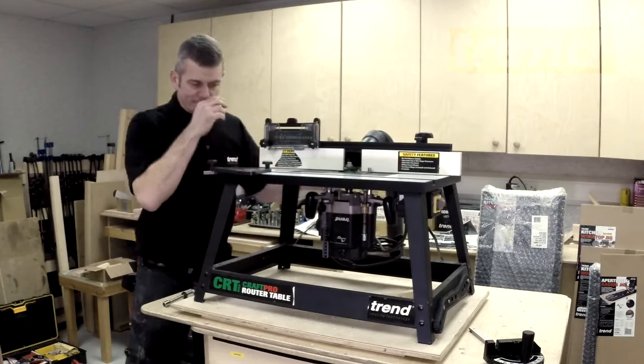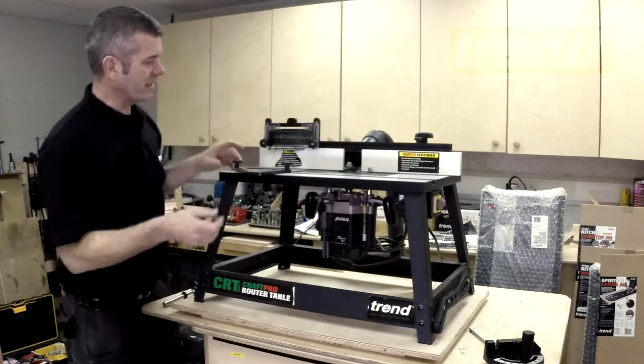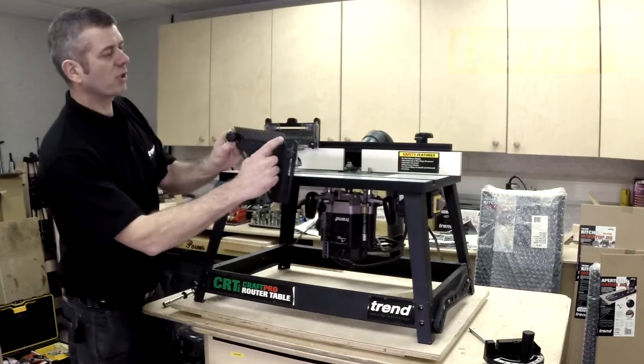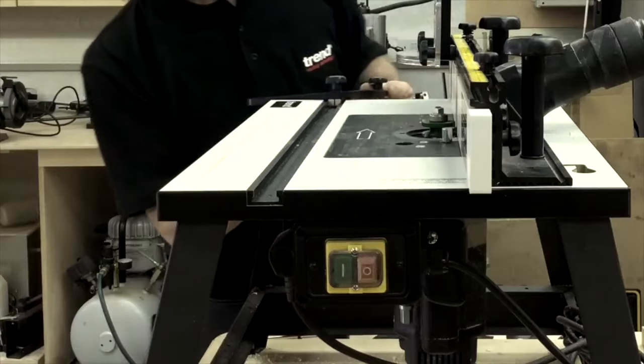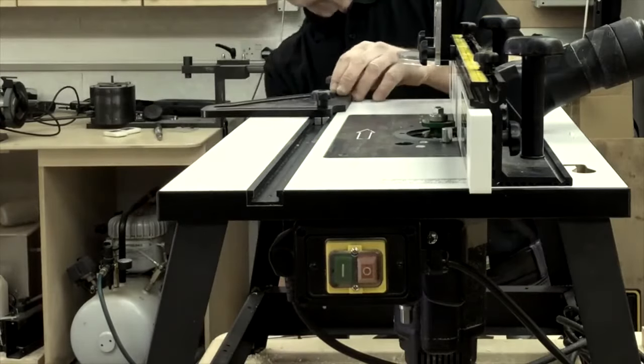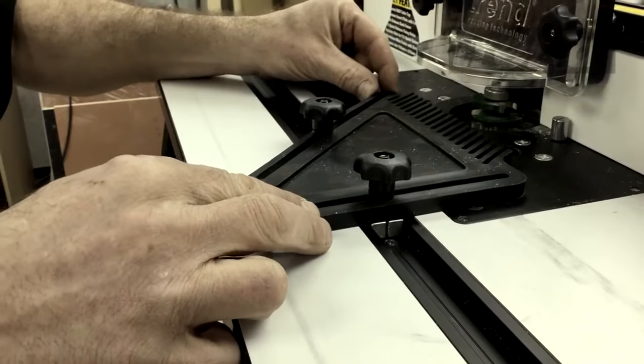So there we have the CRT through. The other thing is when we're running material through the fence, we have these spring-loaded feathers, which means that we can have it set on the base and these slide in and out so we can get close to the cutter for the work piece.